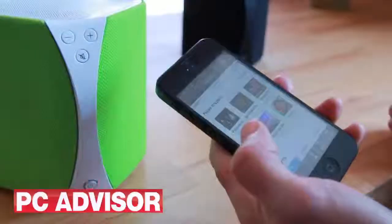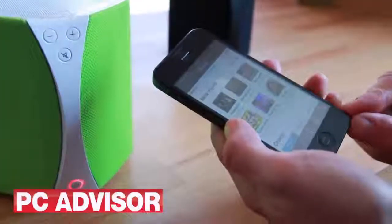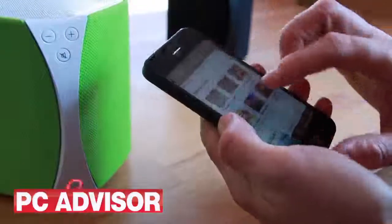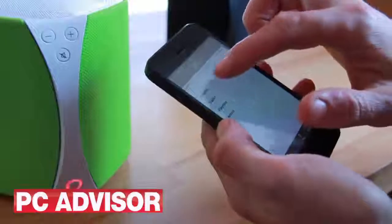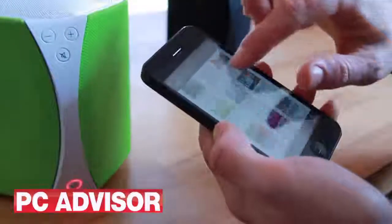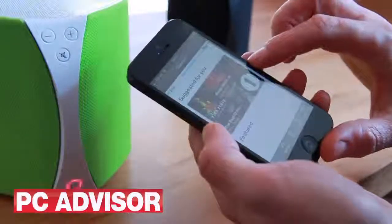The free Pure Connect app is what you need to control it if you're not using Bluetooth. It's a well-designed app which allows you to see music that's on your own device, but also you can use Pure's own music service.